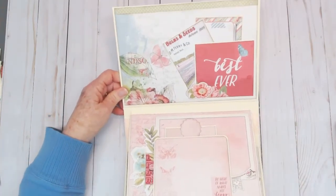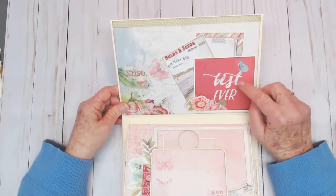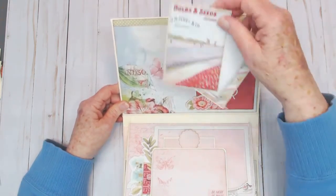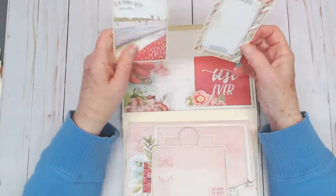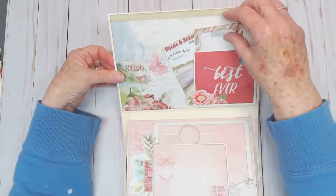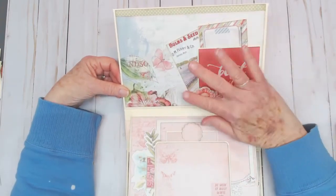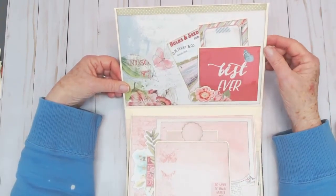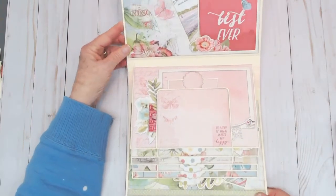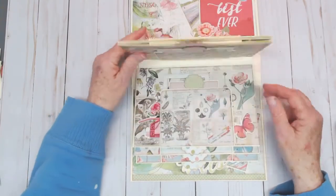This is what it looks like on the inside of the front cover. I went ahead and matted one of the cut-aparts, used one of the chipboard embellishments, and this holds two of the cut-aparts. These are perfect for journaling or photo mats. I used so much of the paper that was left — I absolutely loved it and even used some scraps to fill in.